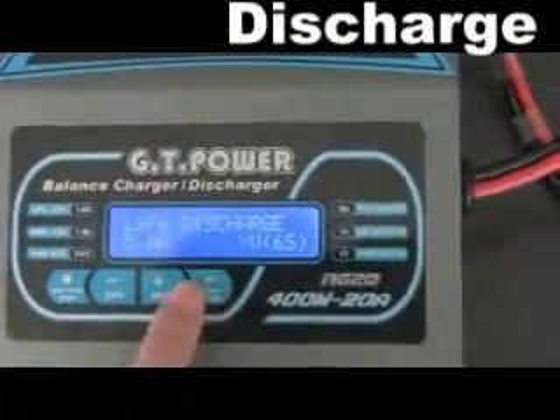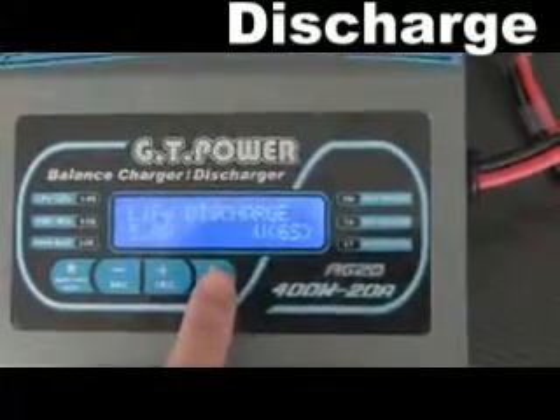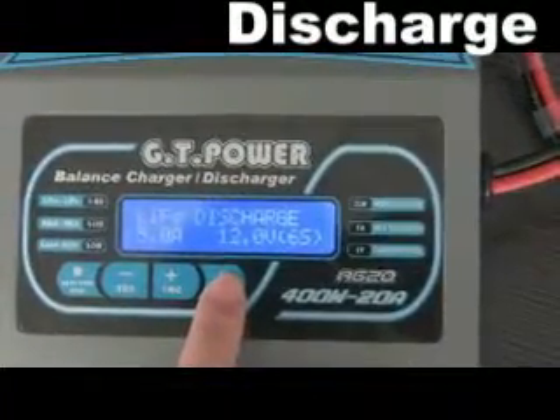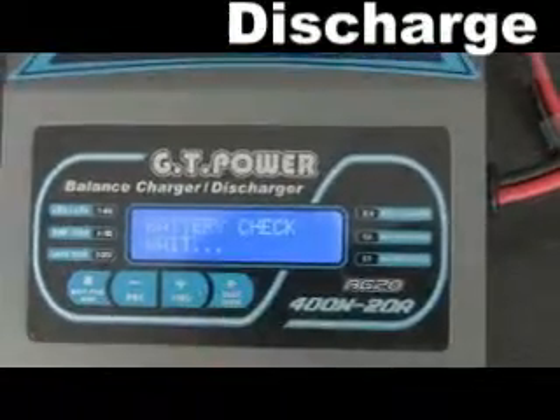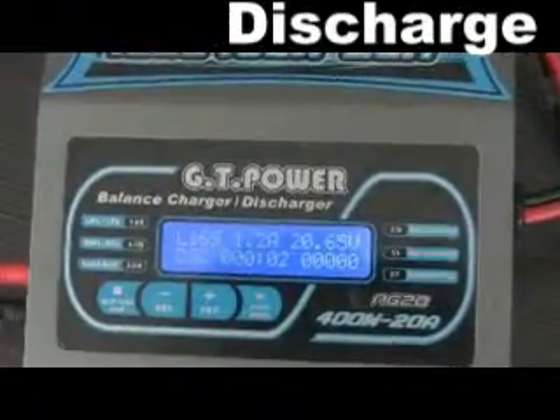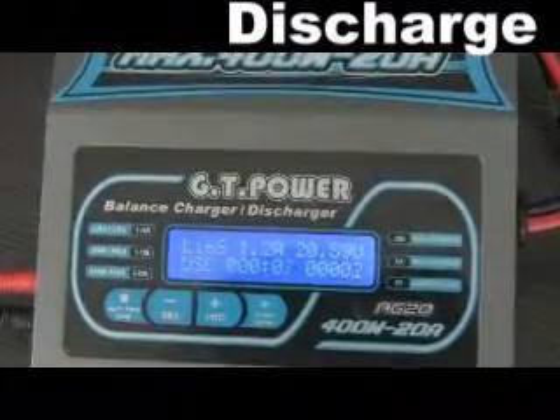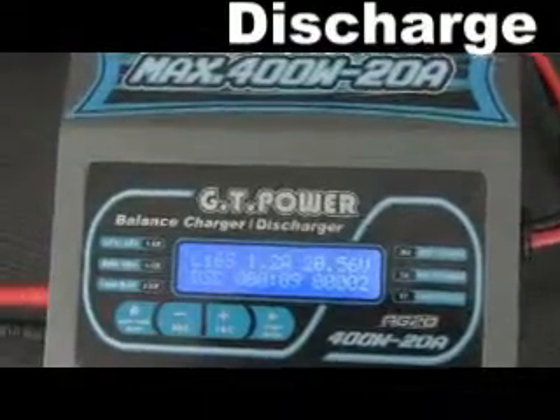To avoid the battery becoming deeply discharged, set the final discharge voltage correctly. Lithium batteries should not be deep discharged to lower than the minimum voltage, as this leads to a rapid loss of capacity or total failure. So here, we just discharge for a short while.